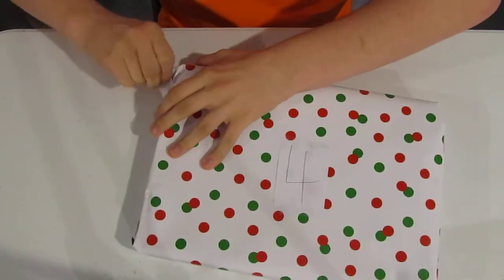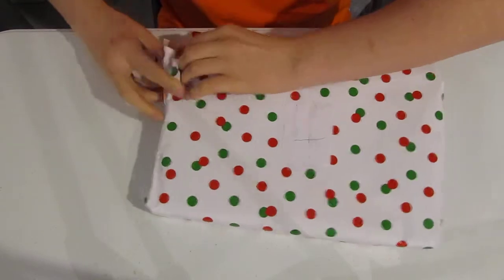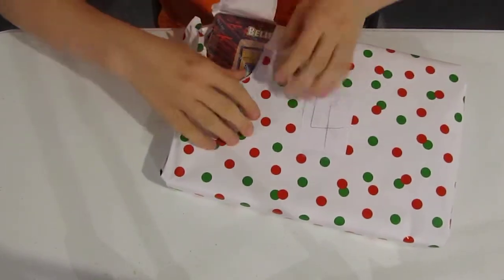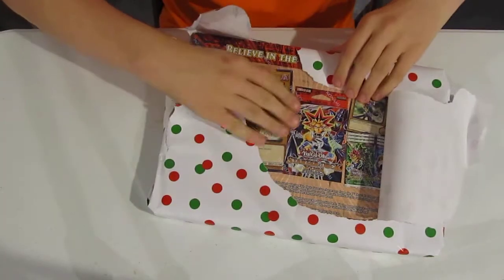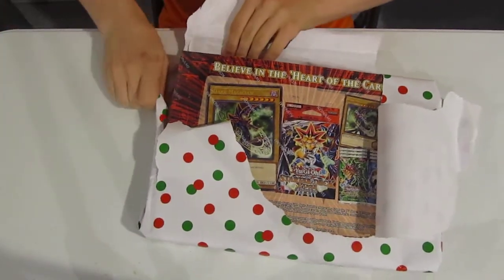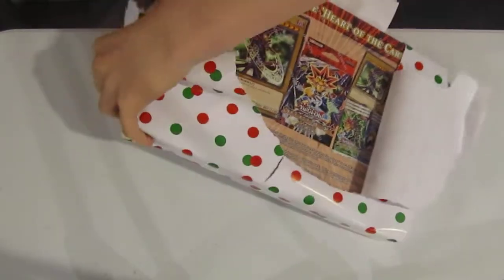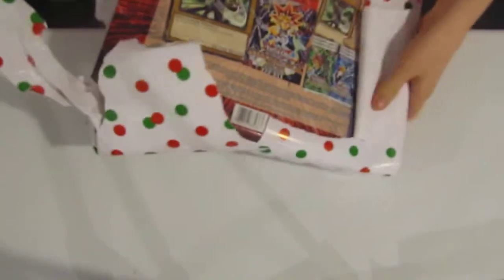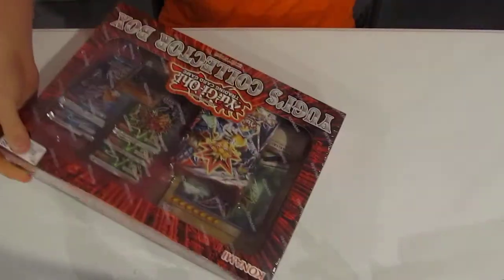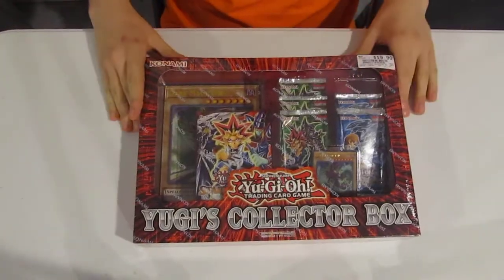Final wrapped gift. Where is it? Oh — oh, I know what this is. Yes! I've been waiting for this thing for such a long time.